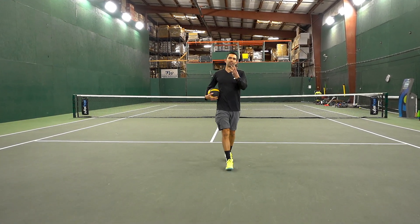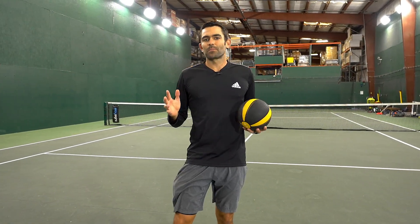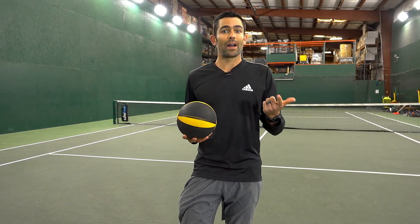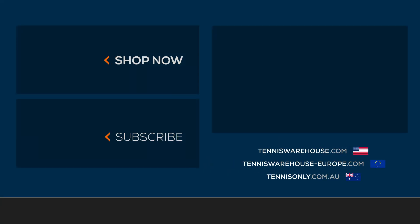So those are three great progressions you can do with the medicine ball — and again, endless possibilities, but this is a three-step progression where you can work on your strength, your balance, and your efficiency of movement. Thanks for checking out this medicine ball routine video. If you want to learn more, always come to tenniswarehouse.com.